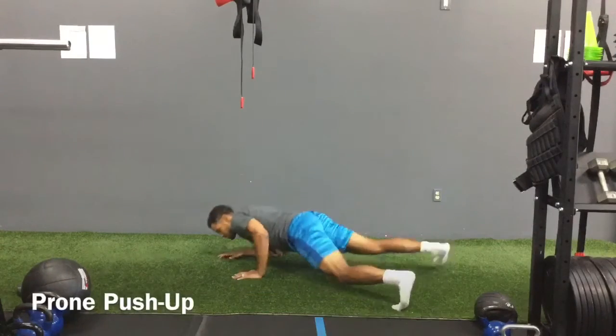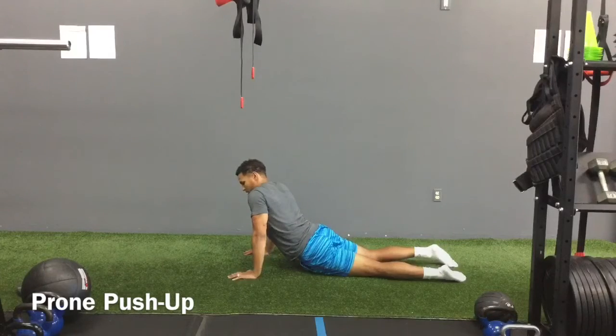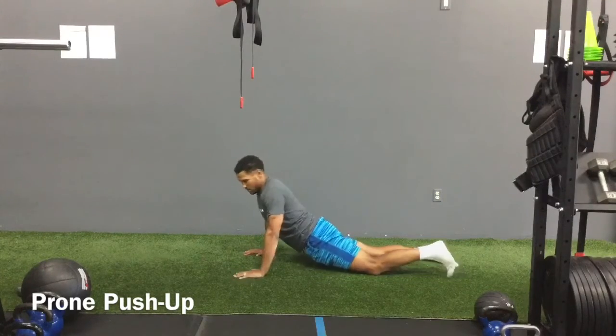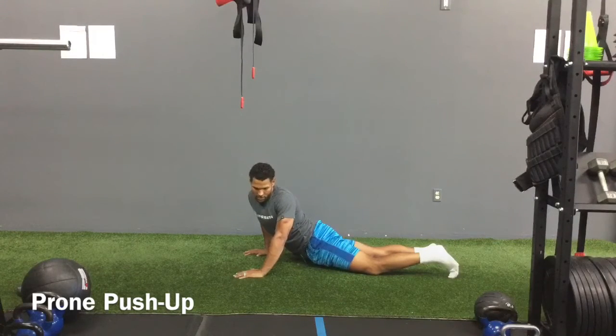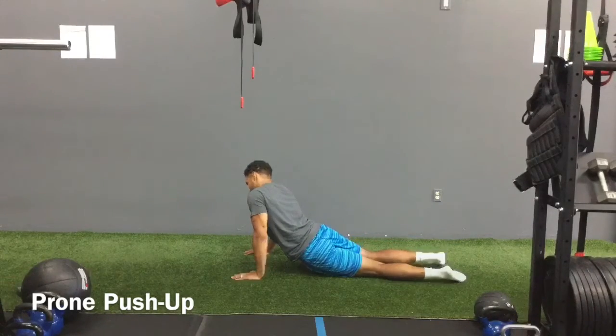I'm going to push up, hips on the ground, push that back. I'm really going to focus on the psoas, so I'm going to push to the left, push to the right, keeping those abs tight so I don't arch my back — for those of you that have some hypermobility. As I push to the right, I'm really trying to feel that psoas muscle as I exhale on the belly.